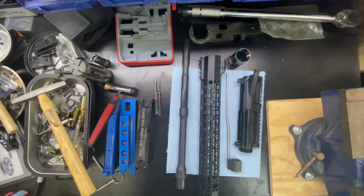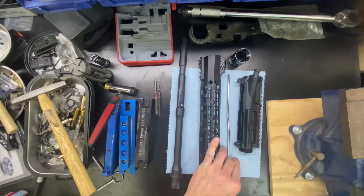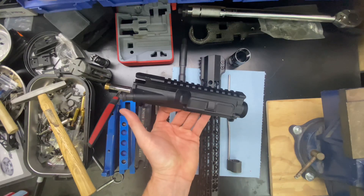Hey everybody, welcome back and thanks for watching Tactical Weapon Combat Ready. In this video, we are going to assemble the barrel, handguard, and gas block onto the AR-15 upper receiver.